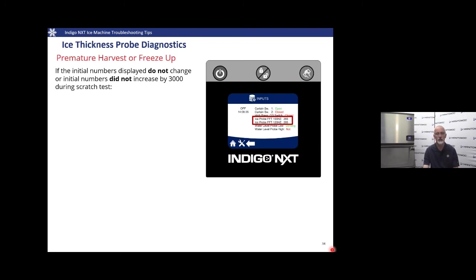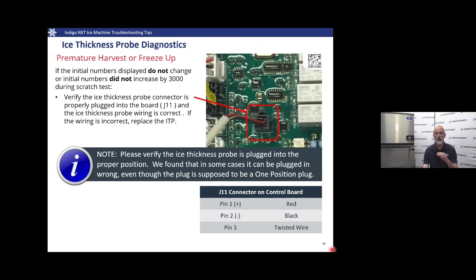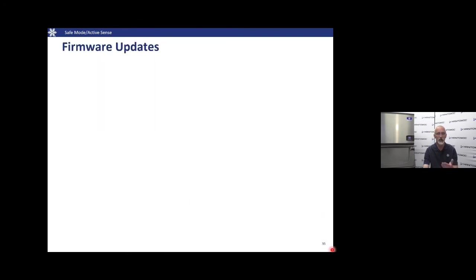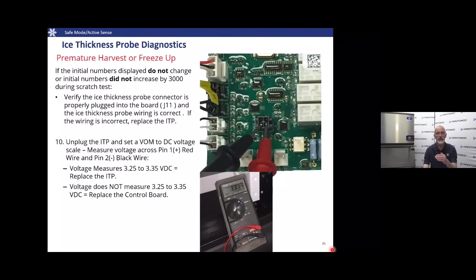We only test the control board if the numbers didn't change at all. First, make sure the ice thickness probe is plugged into the board; if it is, disconnect it, find the positive and negative terminals, set your meter to DC range, and look for 3.25 to 3.35 volts DC. If we're reading the proper voltage from the control board and we failed the tap test, replace the ice thickness probe. If we failed the tap test and are not getting the proper voltage, replace the control board.